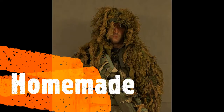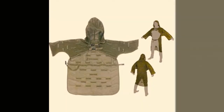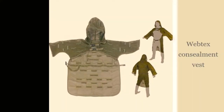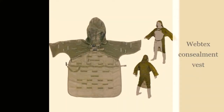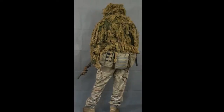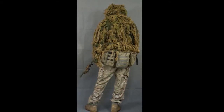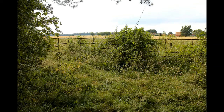Moving on to homemade suits — as I mentioned previously, I've used a Webtex assault vest for this particular layout. Instead of stripping sandbags fully down to the threads, I decided to just pull them down to strips and fray the edges. With the Webtex vest you've got pieces of elastic where you can insert your own natural foliage, providing your airsoft site will allow it.